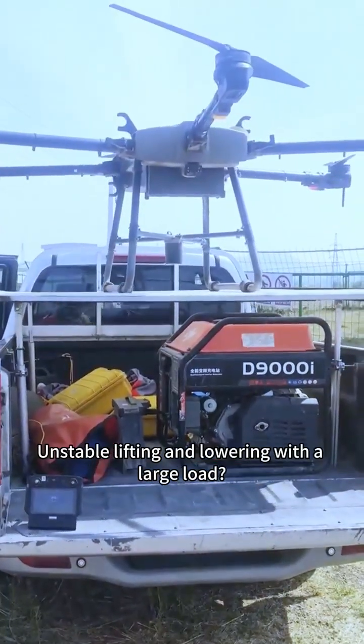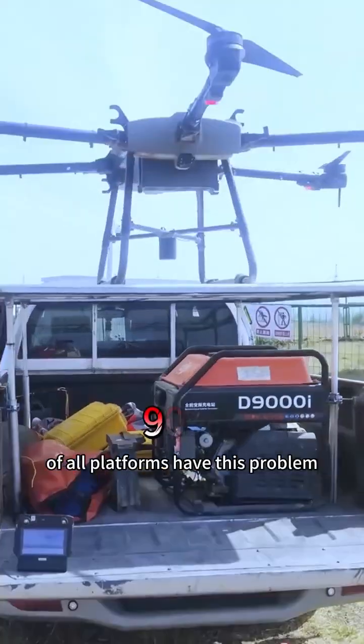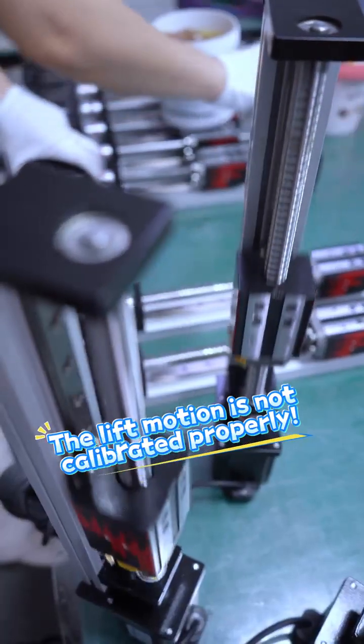Drone platforms run off when lifting and lowering, with unstable lifting and lowering under large loads. 90% of all platforms have this problem — the lift motion is not calibrated properly.